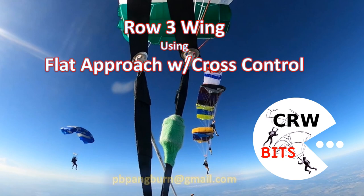And that's it for today's crew bit — just showing you how to do a row three wing with cross control. If you have any questions, please get a hold of me. Thank you.